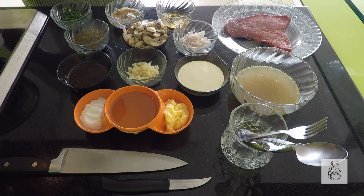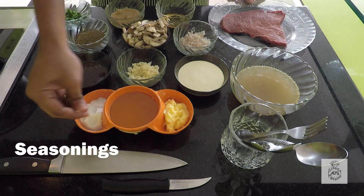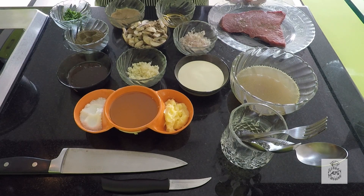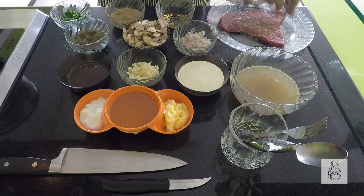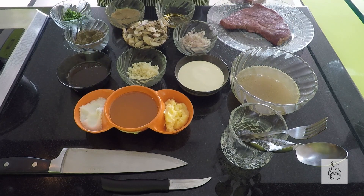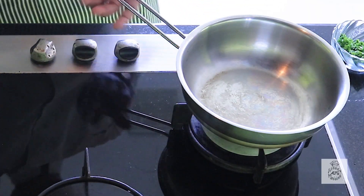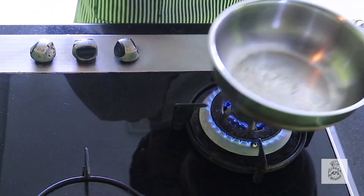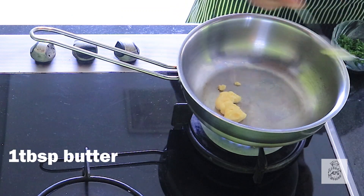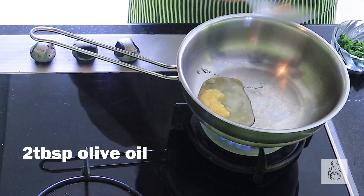We will start by seasoning the steak first with some salt and pepper. Make sure you are seasoning it on both sides. Once your steak is seasoned, heat up the pan and add a tablespoon of butter with some olive oil.